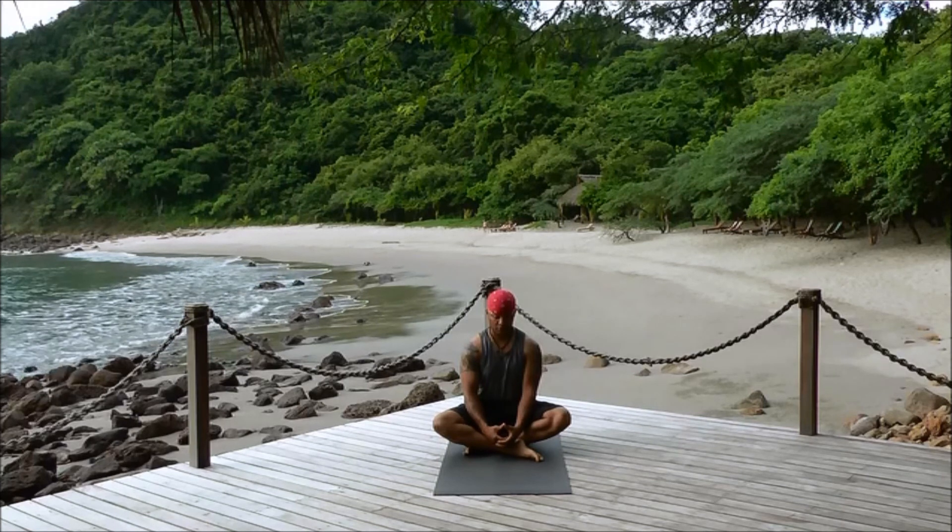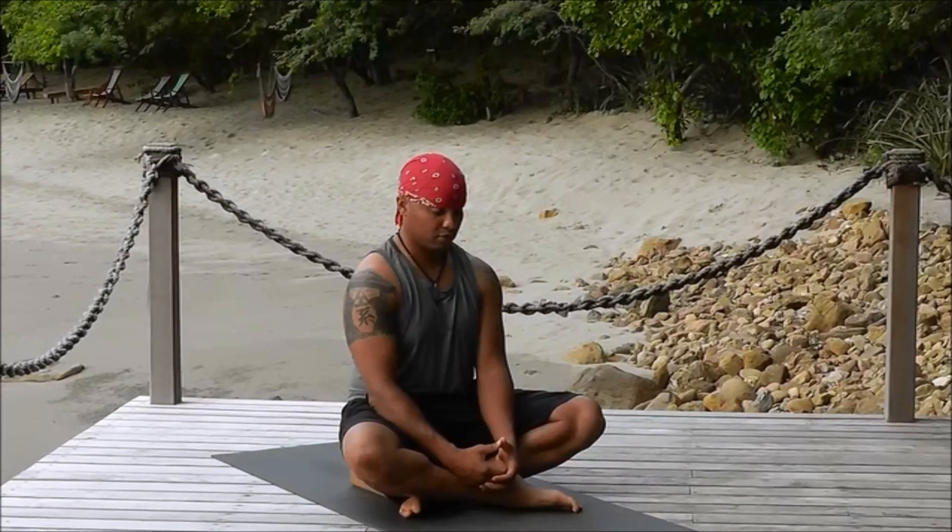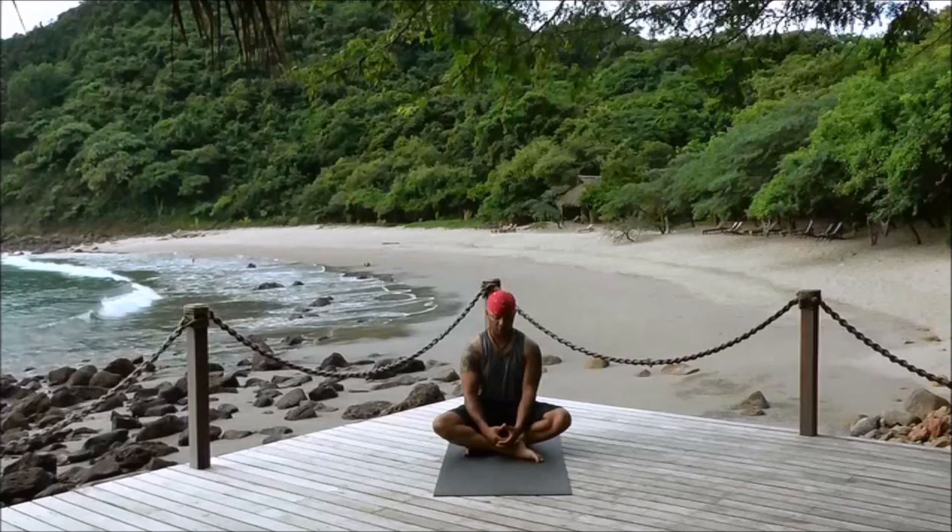Allow yourself the space to come into your breath. Begin to deepen your breathing, taking your breath down into your abdomen, expanding through your rib cage, opening up through your throat, and then moving it through — keeping a long spine as you gather yourself into this moment. Keeping your breath going, finding ease in every way as you establish your practice.